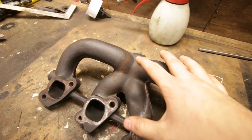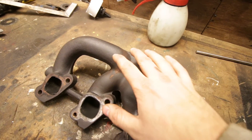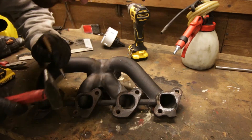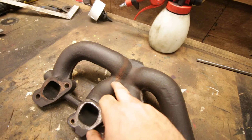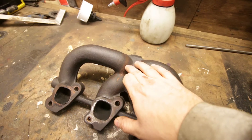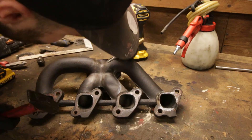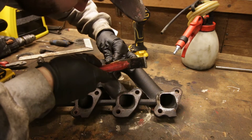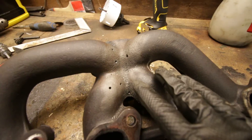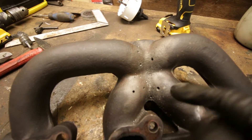What you want to do when fixing this — the first thing of course is making sure the entire area is completely cleaned. Then at the end of where all of the cracks are, you want to drill a hole. The hole makes sure that the crack won't go any further. Clean it up, and then on every crack at the end, drill a hole.